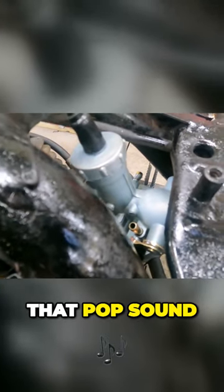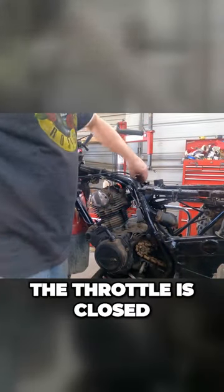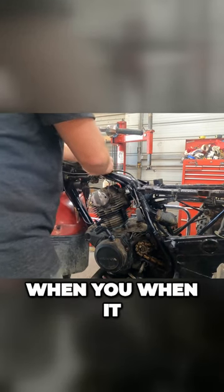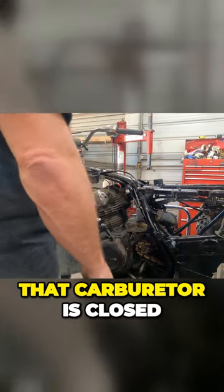You want to make sure that you hear that pop sound. What that is, is that's the slide going all the way down to the bottom of the carburetor — that means the throttle is closed, and that's what you want. Turn the bike up and it going wide open throttle when it first fires up. If you verify before you ever try to start it that the carburetor is closed, you avoid that problem.